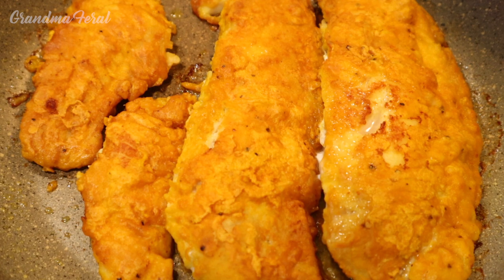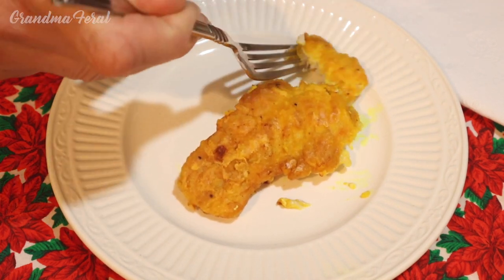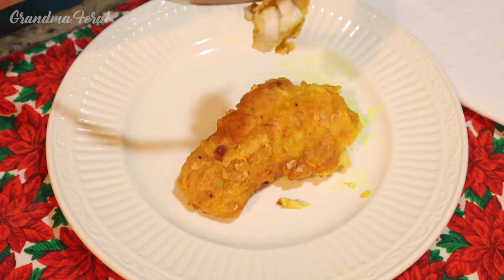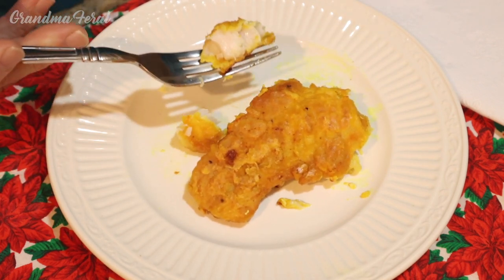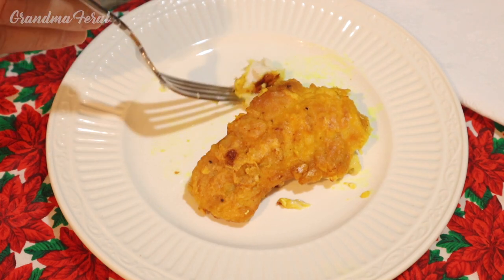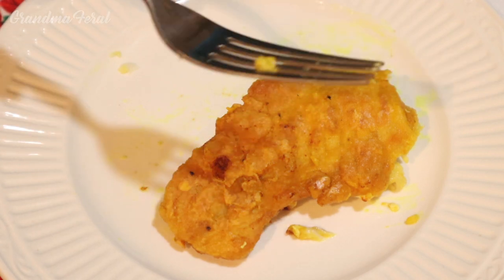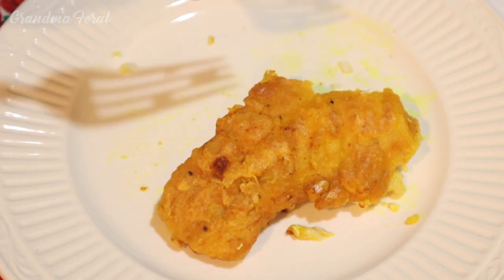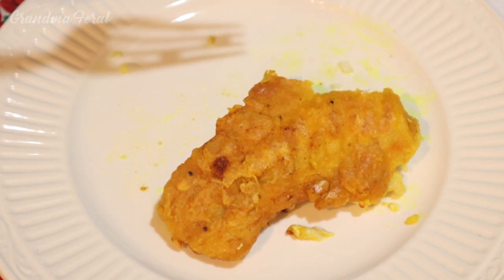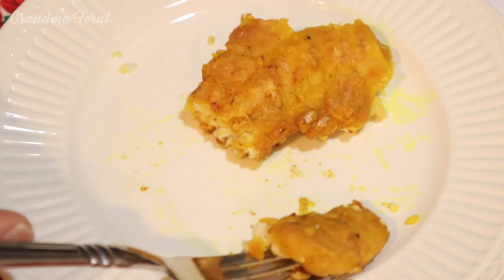It's ready for Grandpa to taste it. How's it taste, Grandpa? I'll let you know in a minute, Ma. Mmm, good. Delicious. You can taste the turmeric. It's very hot. Well don't burn your tongue now. Very good — the fish is nicely cooked.